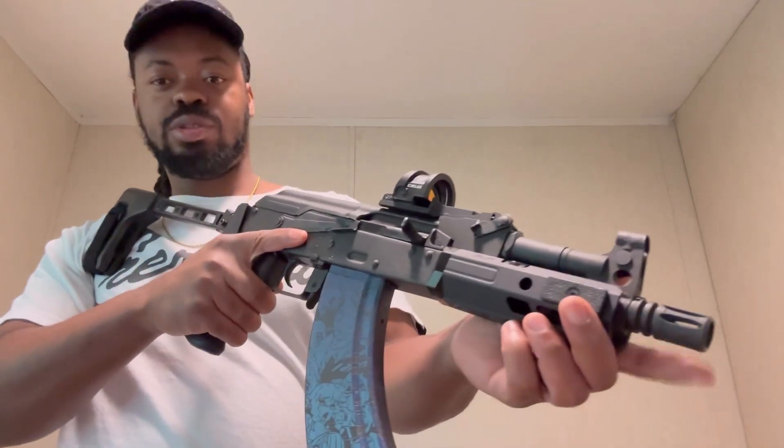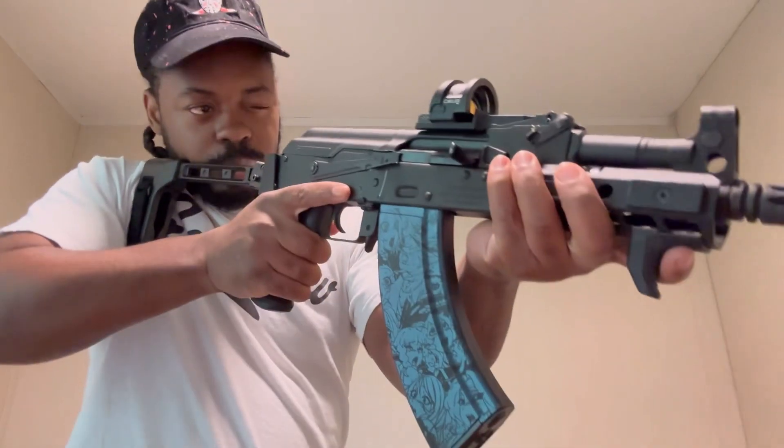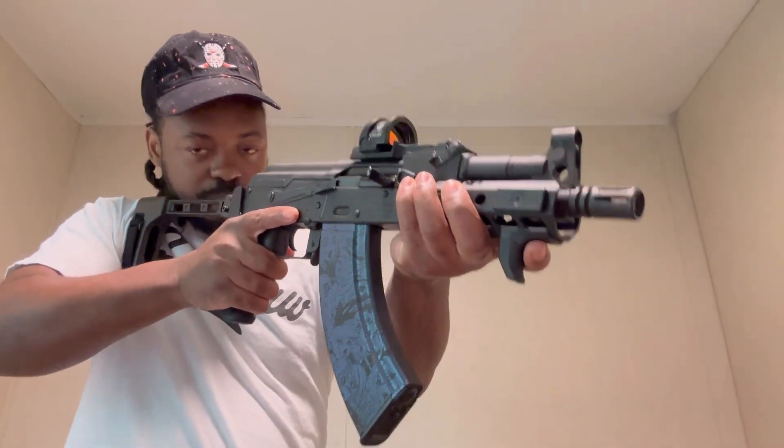We're gonna change this muzzle device out, probably gonna bring the cam more on here, but yes indeed — stay tuned because we got range footage coming up, more parts in the mail, and more guns on the way. If you don't want to miss out, like, comment, and subscribe to the channel — it really helps with the algorithm and getting us to that 1,000 mark so we can get this channel monetized. Once we get monetized it's gonna be going all the way up. Until next time, Smooth Crew, we out of here — let's go!